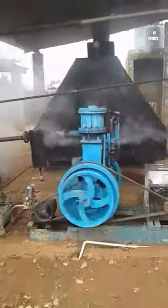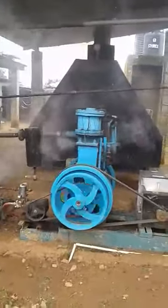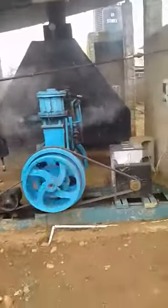Now we can see it's running the turbine, and the turbine is generating the electricity.